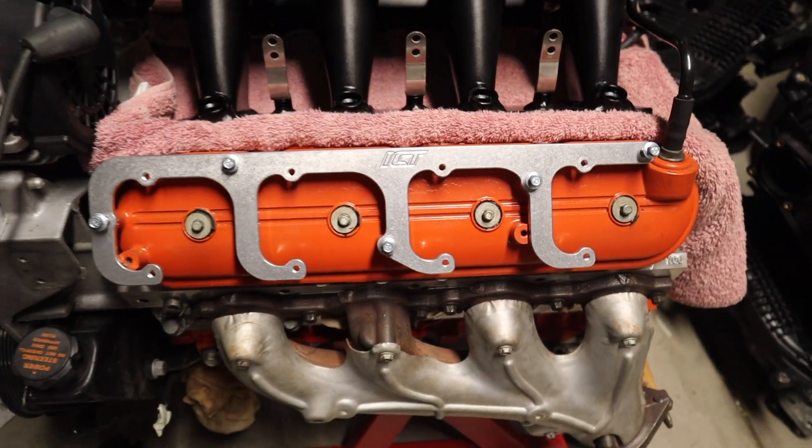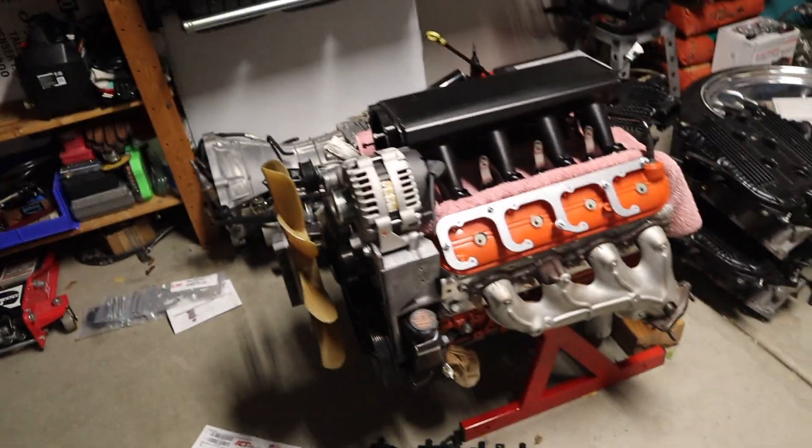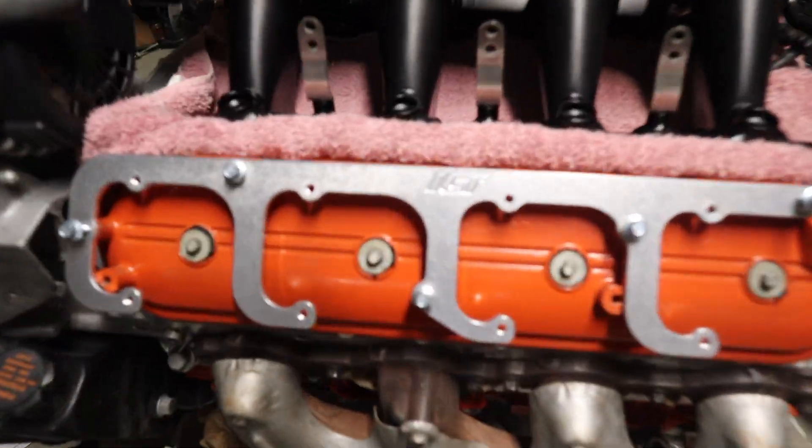Now you guys can see you have just a much nicer, slicker look. The coil brackets are on there and it just looks nicer. Just race car vibes — it's badass.